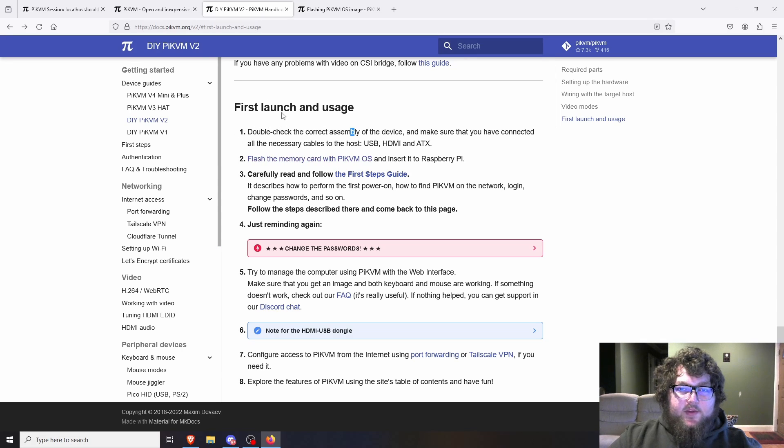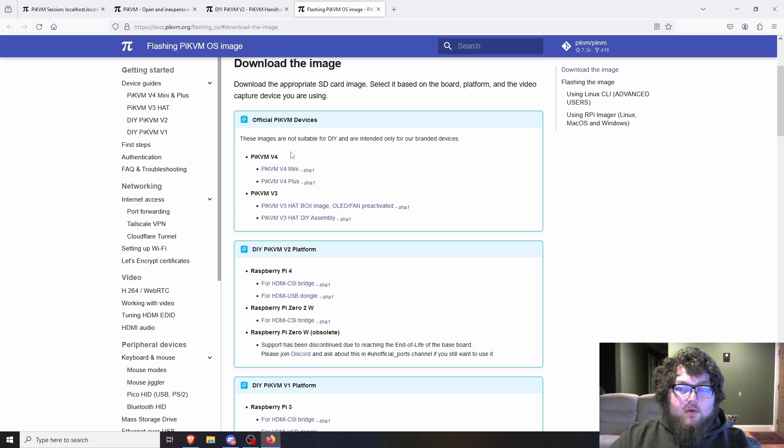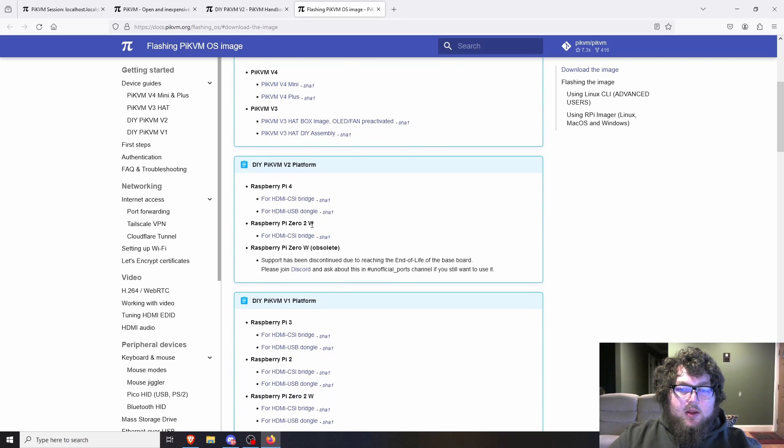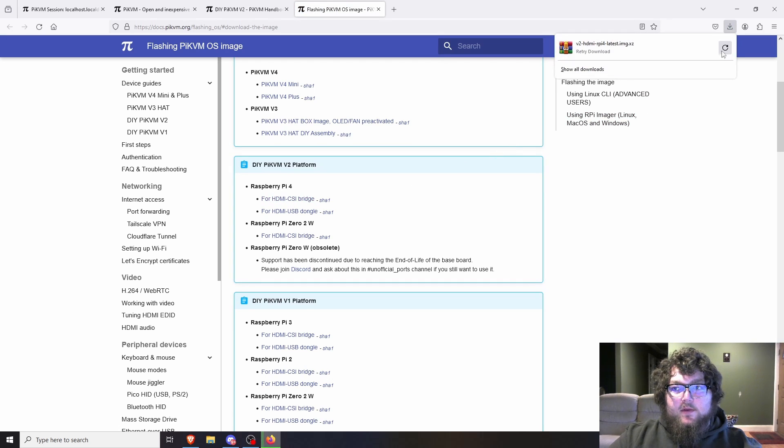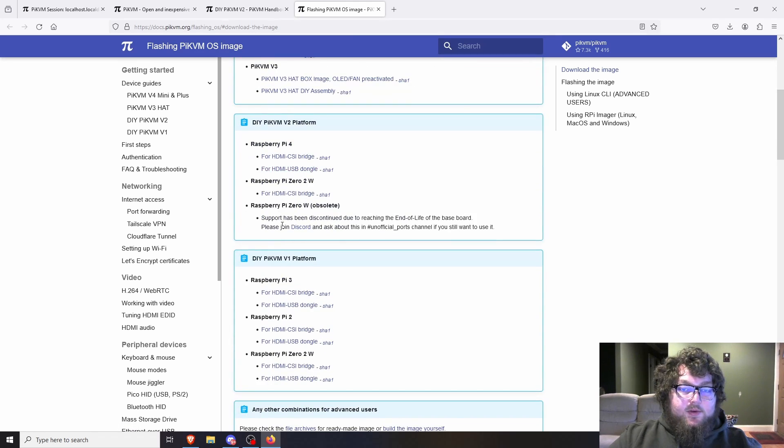I'll have links to all the hardware I used in the description below. The other thing you need to do is grab the OS. On the Pi-KVM v2 page, there's a 'Flash the memory card' link that takes you to the OS downloads. I did the DIY Pi-KVM v2 platform with a Raspberry Pi and CSI bridge, so I downloaded that one. Grab whichever one matches your hardware — Pi Zero or Pi 4, USB dongle or CSI bridge. The software is not interchangeable, so grab it specifically for your hardware.